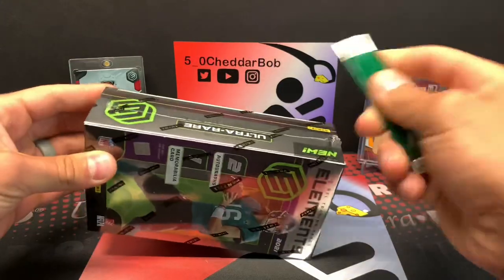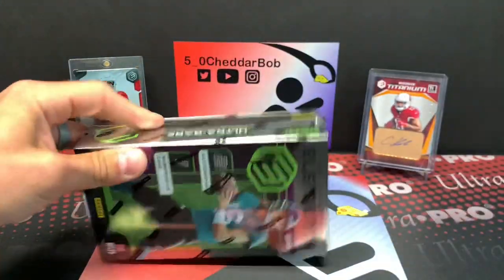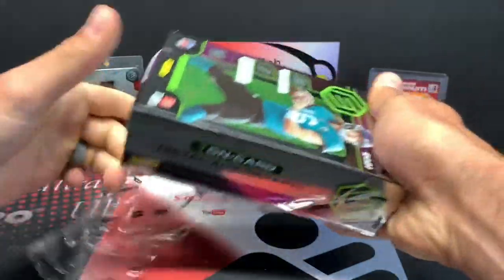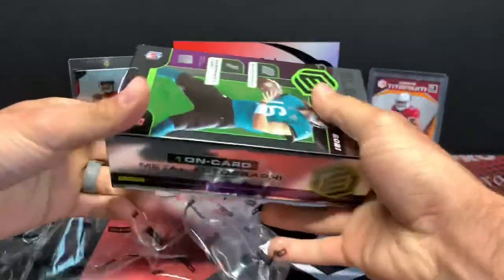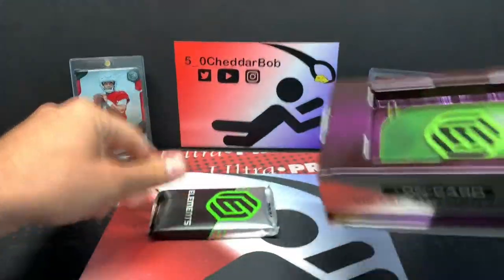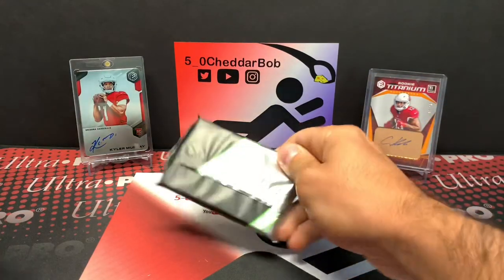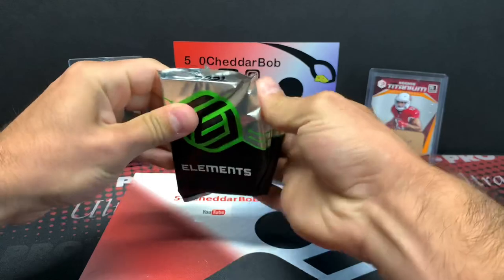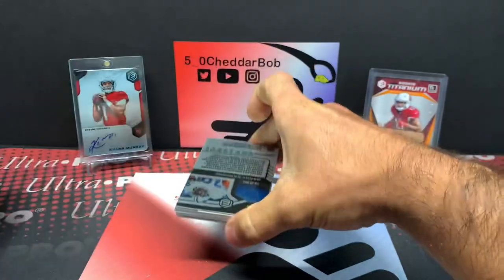Let's get into this, guys. It's going to be a very quick video. These are, in my opinion, one of the more underrated on-card autographs out there. The metal card is just super cool looking. There's lots of vets in this product. We'll see what we get — rookie or vet or what have you.